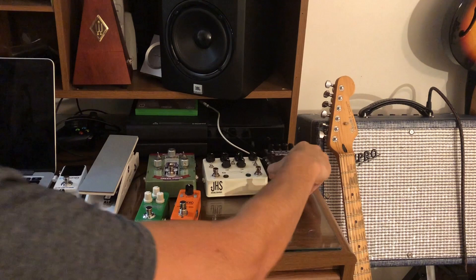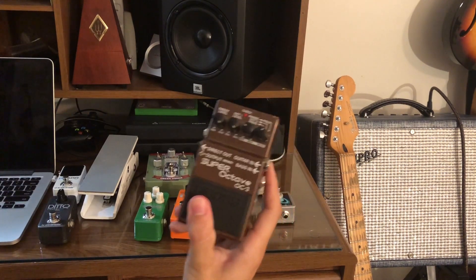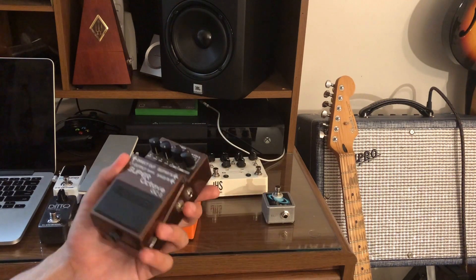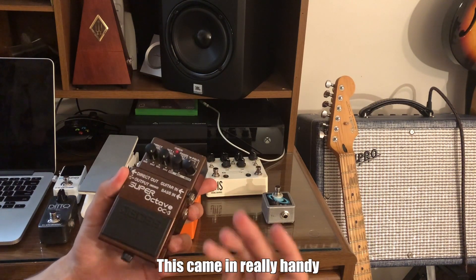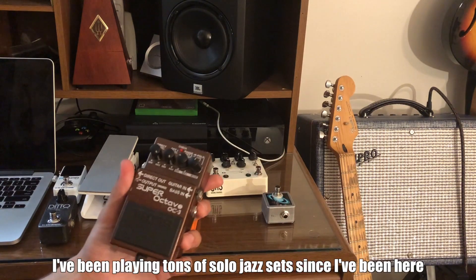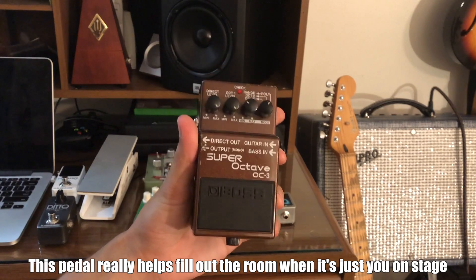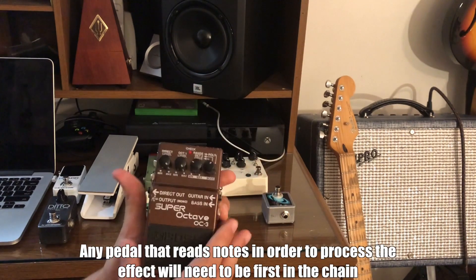So pedals — I'm just going to take you through quickly what I'm using each for. The Superoctave OC3 has a really nice polyphonic feature. You set the note on the guitar where you want the octave feature to stop working, and that allows you to be playing bass notes an octave down and chords at the same time. It's great for playing jazz or solo jazz music.